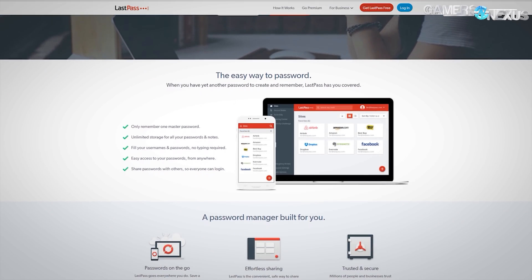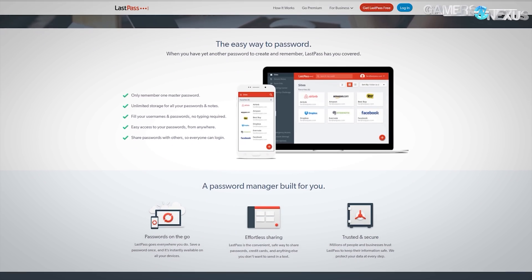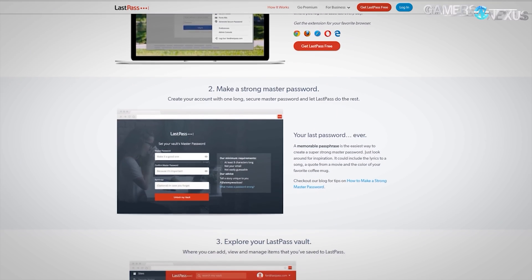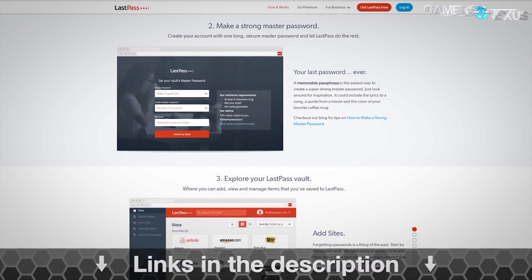Before that, we partnered with LastPass to bring you this video. LastPass is a password manager that helps generate random passwords for each account, ensuring unique passwords for every login. LastPass strengthens account security so that you're no longer using the same password for multiple sites. Learn more at the link below.